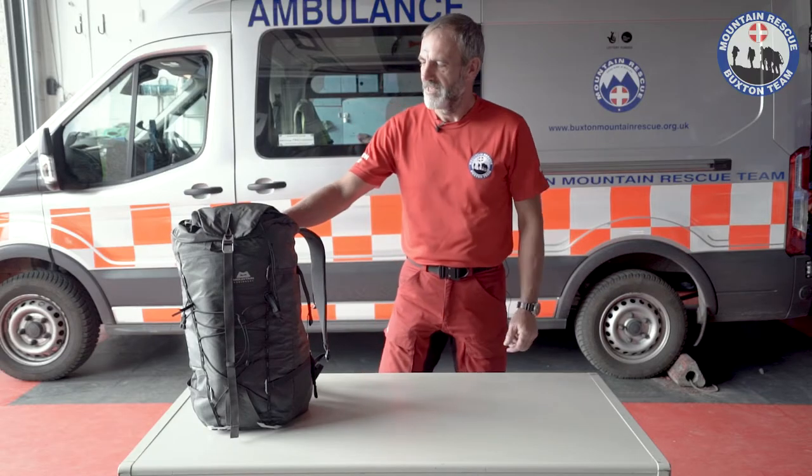Hi, my name is Rick Mobs from Buxton Mountain Rescue Team. The title of this video is 'What's in my rucksack?' This is my personal rucksack which I take on the hill when I go walking, typically with my wife. It's suitable for three seasons of the year but not winter — so summer, autumn, and spring. It includes all the items necessary for a 10 to 15 mile walk somewhere like Kinder, which is fairly remote. So let's get into the video.